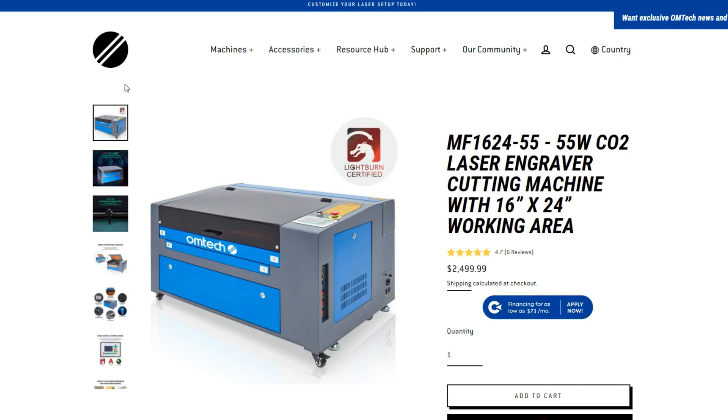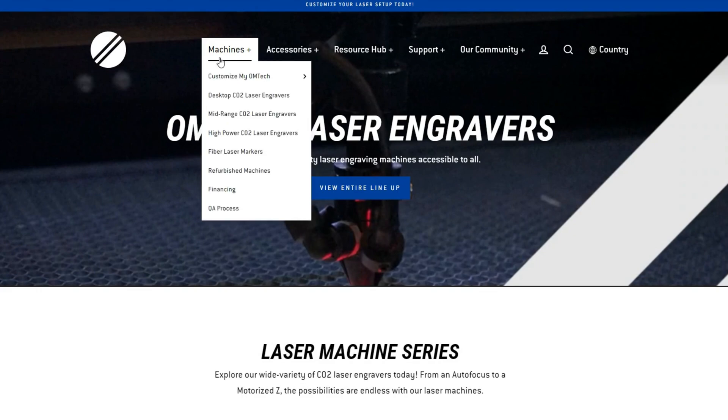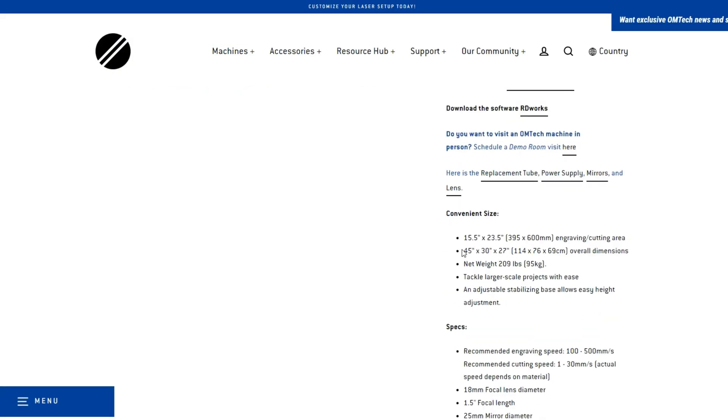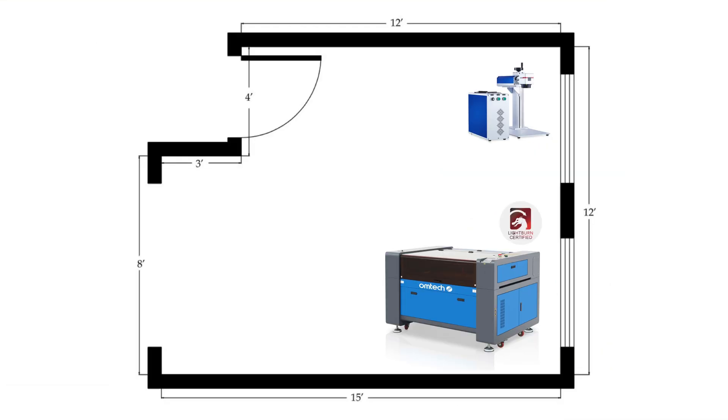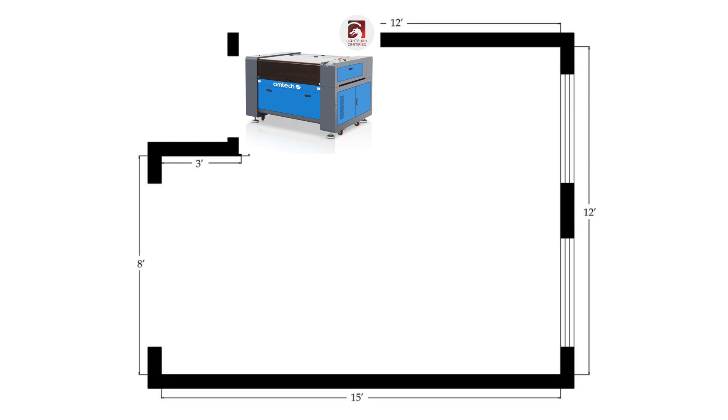Now that you know what materials and power you want, let's figure out what size machine you want. Let's look at the overall machine dimensions — something that gets overlooked quite a bit and is very important. While browsing on Omtek's website you can take a look at each product page and find the overall dimensions to figure out if it'll fit in your space. Grab a tape measure, go to where you plan on putting it, and just measure out those dimensions to make sure it's going to fit. Also check whether it's going to fit through the door to get to where you want it to go.